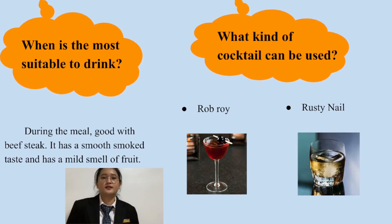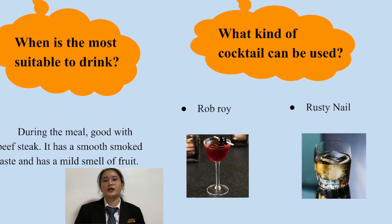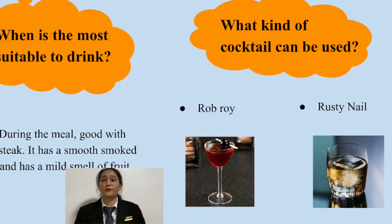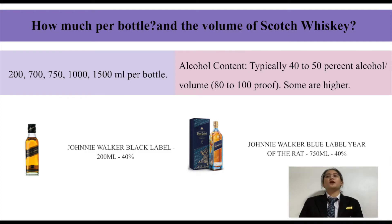The most suitable time to drink Scotch Whiskey is during a meal. It goes well with beefsteak. It has a smoky taste with a mild smoke and fruit character. Cocktails that can be made with it include Rob Roy and Rusty Nail. Bottle volumes are 200, 700, 750, 1000, and 1500ml. Alcohol content is typically 40 to 50% alcohol by volume, or 80 to 100 proof, and some are higher. For example, Johnnie Walker Black Label 200ml has 40% alcohol by volume.